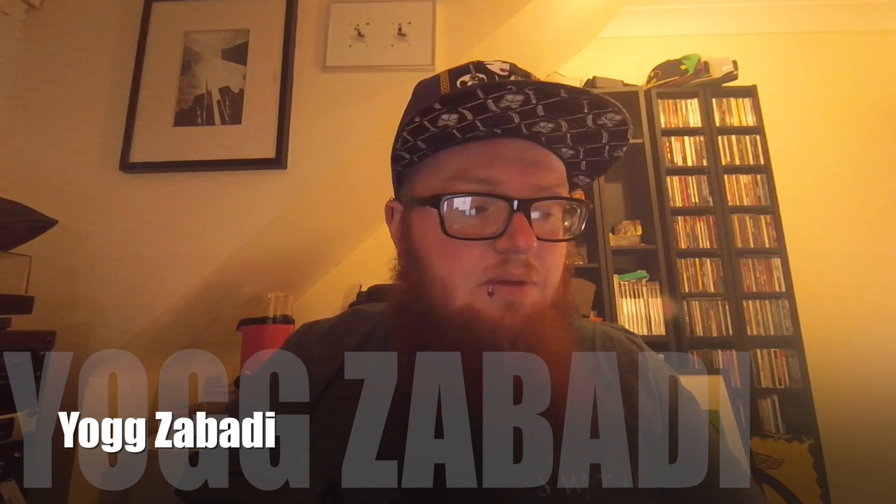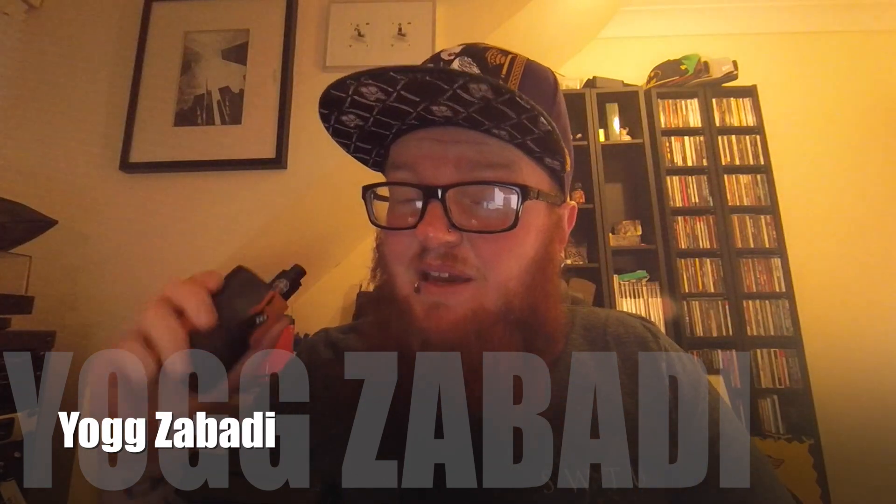Today I'm going to be using my RX200 with the dot mod on the top. Let's have a drip and see how she vapes.